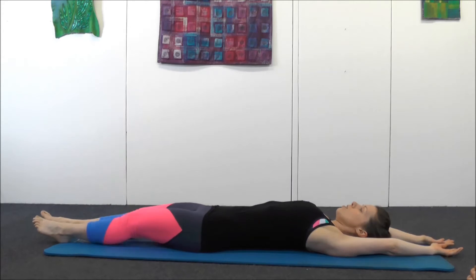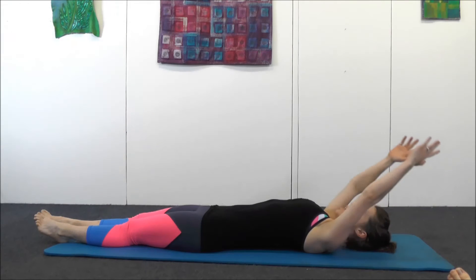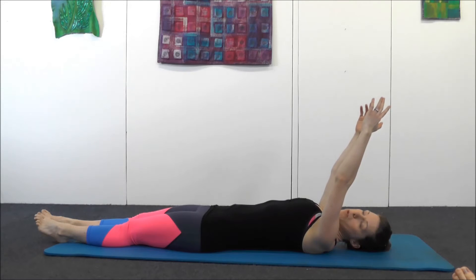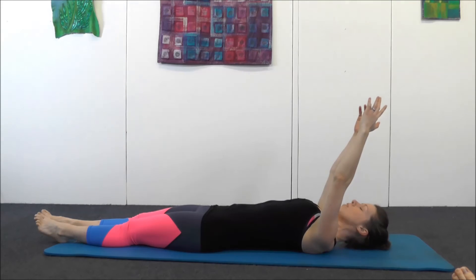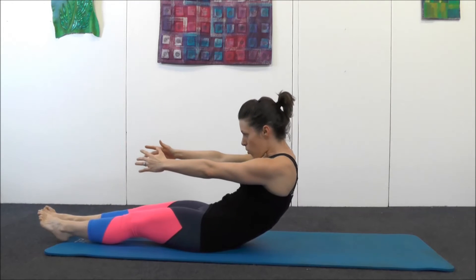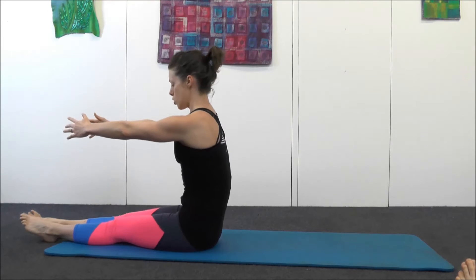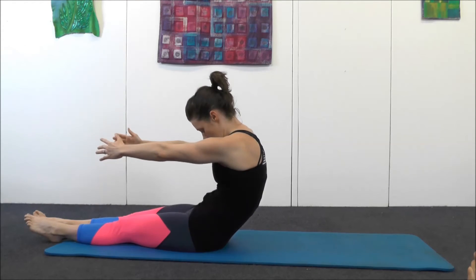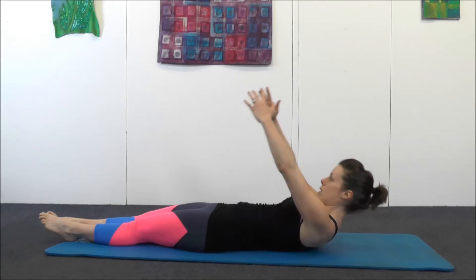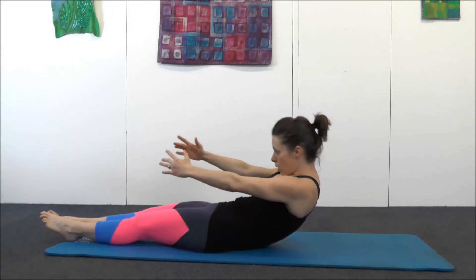Keep your core nice and strong, relax your legs, float your arms up to the ceiling. If you've got any lower back problems, you probably don't want to do this one. Your chin comes up, you're curling up, scoop the tummy, and roll all the way up. Breathe in at the top, breathe out, scoop and C-shape your spine, hollow your tummy, and curl down slowly. Shoulders stay down — don't use your shoulders to come up. Scoop.